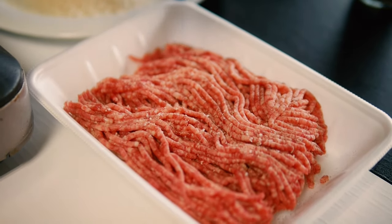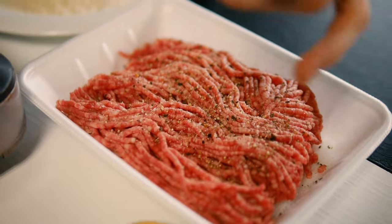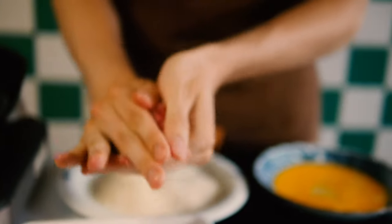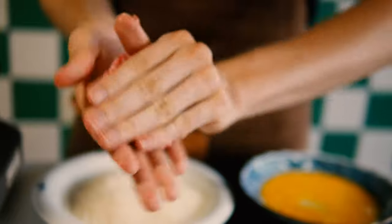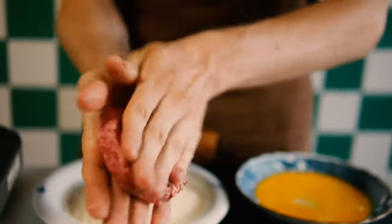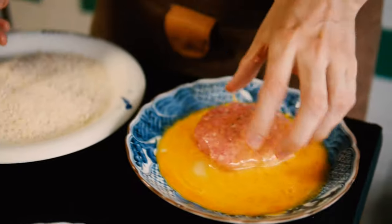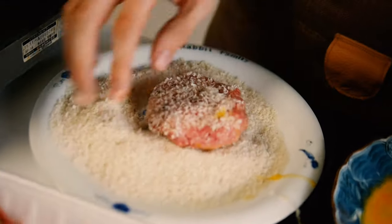Add a bit of salt and pepper to the meat. I would use about 120 grams of meat for one patty. Mush it together into a ball first, then form it into a patty by using your thumbs to push the meat in a circular motion. Once you have a patty, put it in the egg first, then flip it, and over to the breadcrumbs.